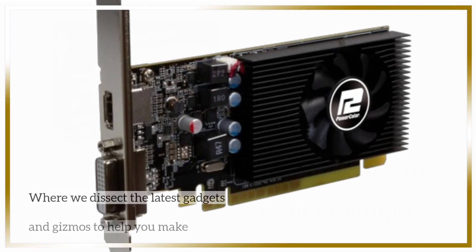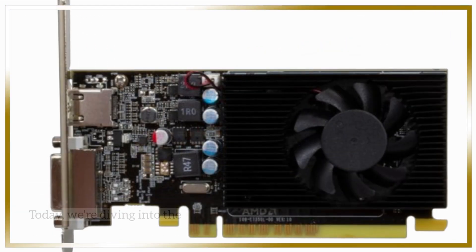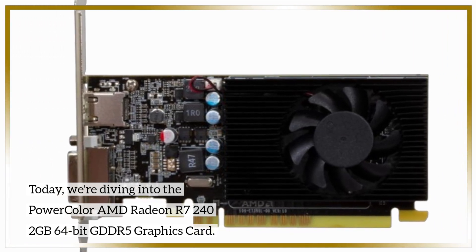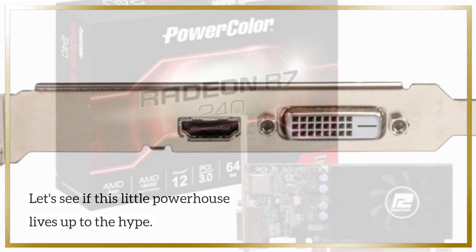Welcome back to Product Critique, where we dissect the latest gadgets and gizmos to help you make informed buying decisions. Today, we're diving into the PowerColor AMD Radeon R7 240 2GB 64-bit GDDR5 graphics card. Let's see if this little powerhouse lives up to the hype.